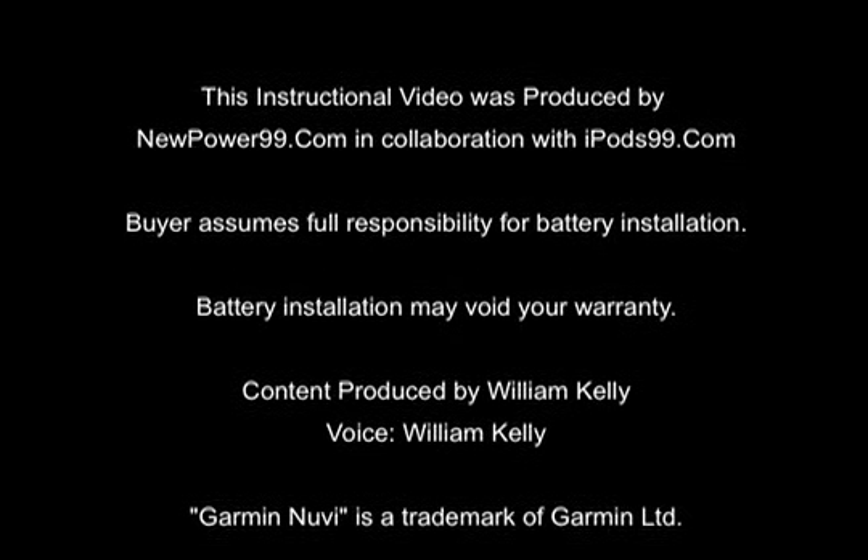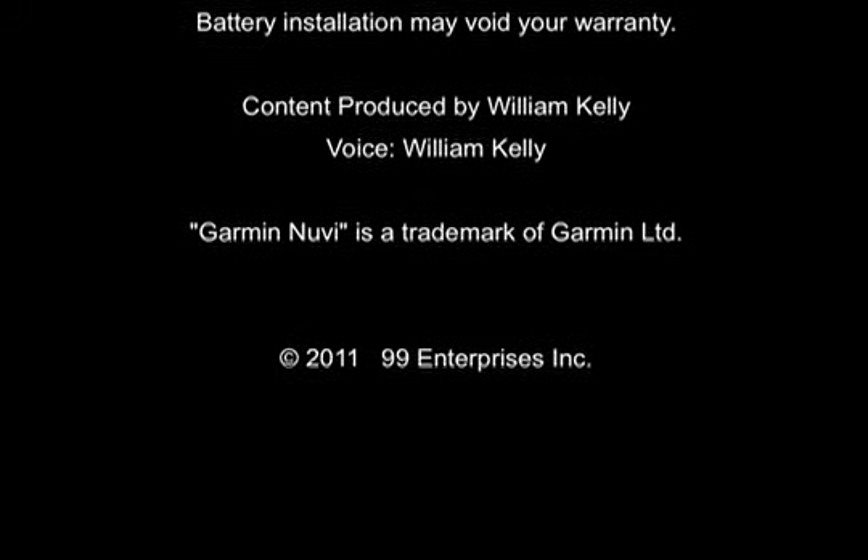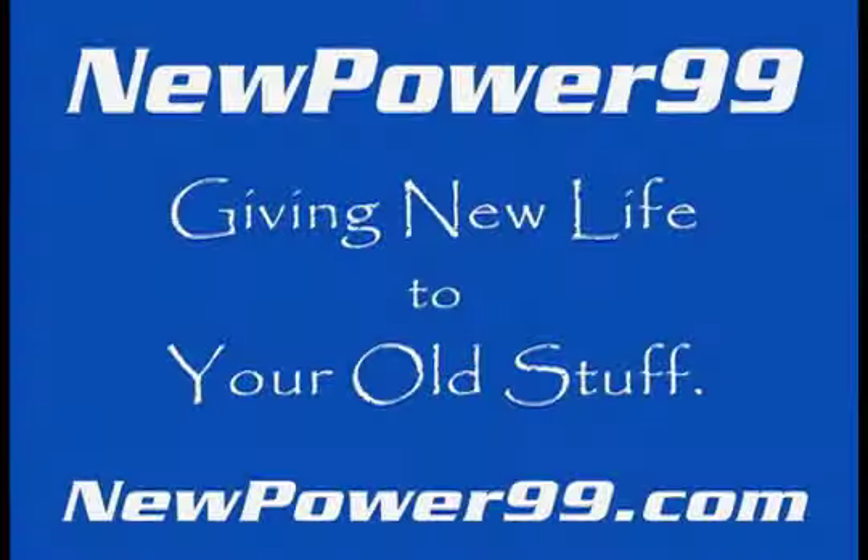NewPower99.com — your source for batteries for your cell phone, PDA, MP3 player, laptop, and more. NewPower99.com, giving new life to your old stuff. Thank you.